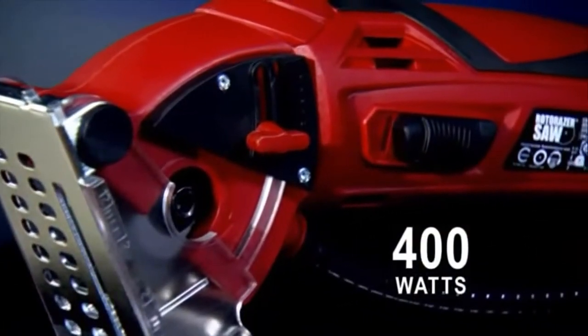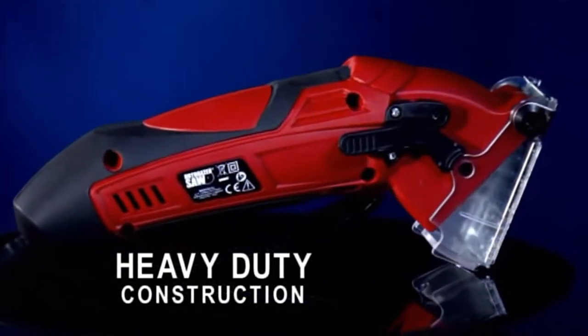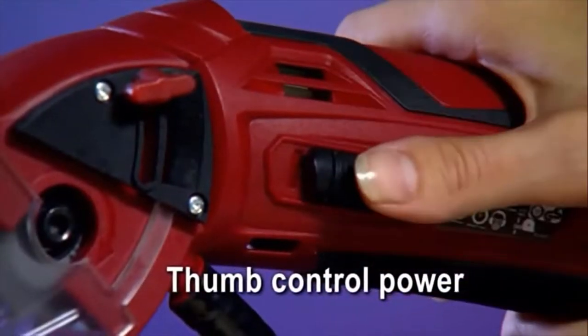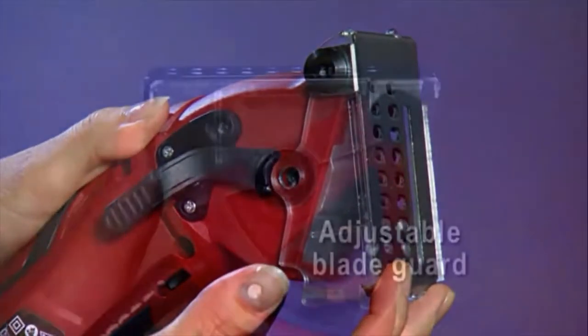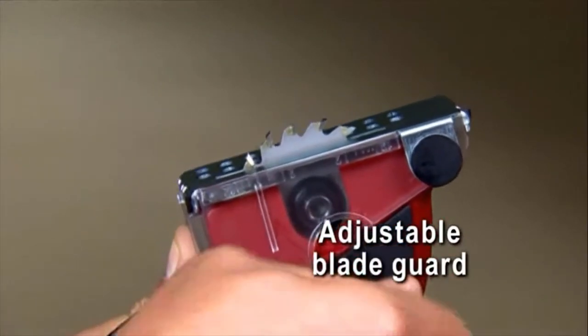It's designed with a 400-watt motor inside a construction-grade chassis that's durable, incredibly light, and fits easily in the palm of any sized hand. On one side is a thumb control power switch, while on the other is a safety switch that keeps the blade guard locked until you're ready to cut. And the blade guard is adjustable — cut shallow, medium, or deep.